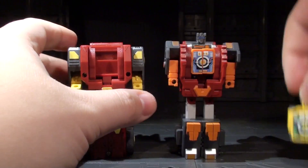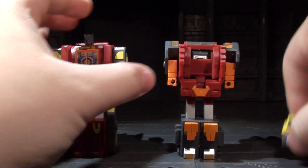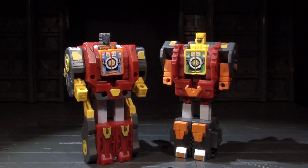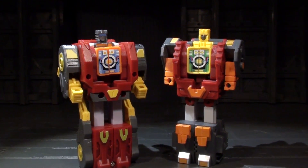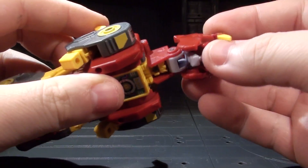Now that I have two of these guys, I can show you that the core robots are able to robotize their way back and forth between host bodies. This is a cool angle on the gimmick, hearkening to classic headmasters and powermasters alike.